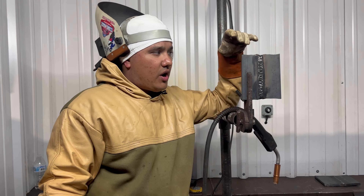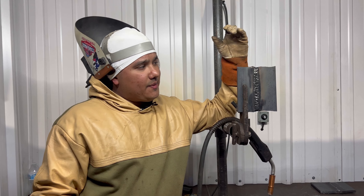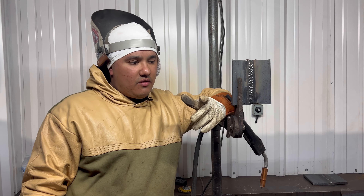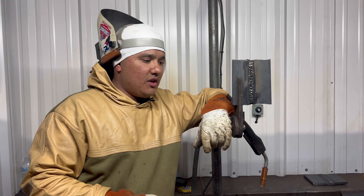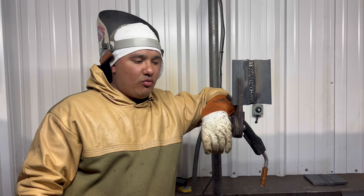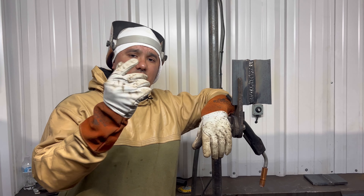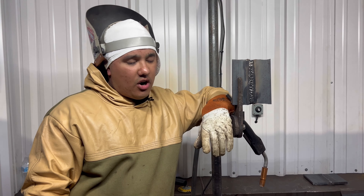All right guys, in this video we're going to show a little demonstration. We're fixing to start capping this plate. You might run into an issue — your gas might run out in the middle of your weld if you're not aware. It runs out, you're gonna get porosity. Say you got wormholes, or that guy with the forklift runs over the hose — you're going to have a lot of porosity. We're going to show you how to take care of that and get it done the right way.